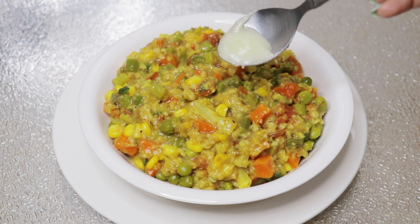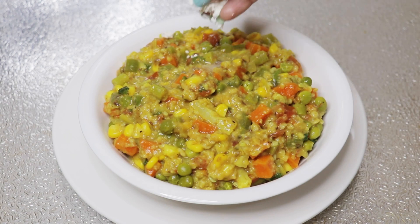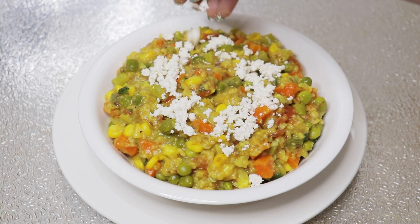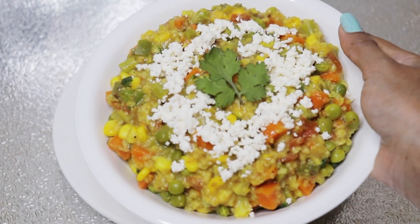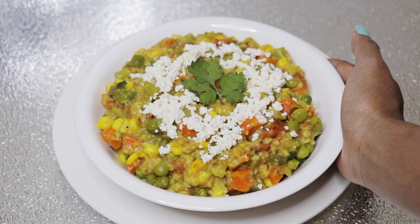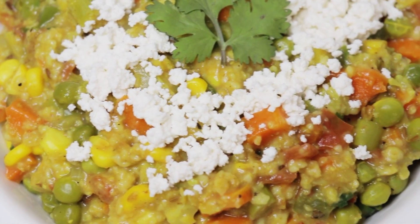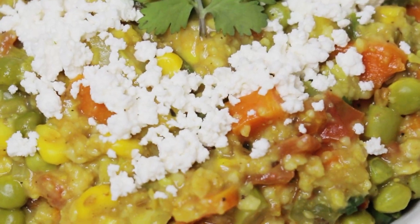I'm adding a little bit of desi ghee on top to enhance the taste of this dish, and adding some grated cottage cheese. Garnishing with coriander leaves — my healthy yummy masala oats is ready to eat! You can have it for breakfast, lunch, or even dinner.